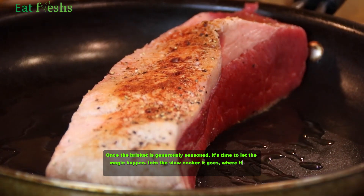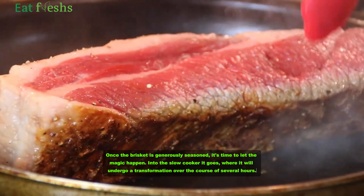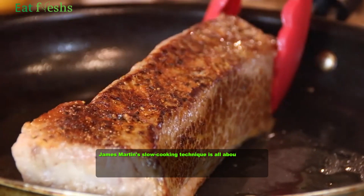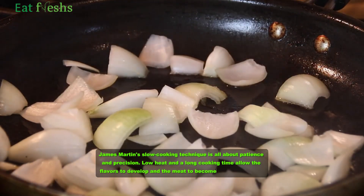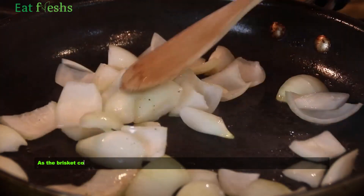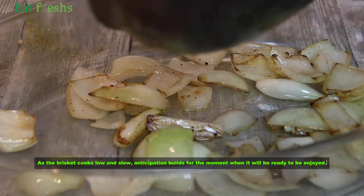Into the slow cooker it goes, where it will undergo a transformation over the course of several hours. James Martin's slow-cooking technique is all about patience and precision. Low heat and a long cooking time allow the flavors to develop and the meat to become incredibly tender. As the brisket cooks low and slow, anticipation builds for the moment when it will be ready to be enjoyed.